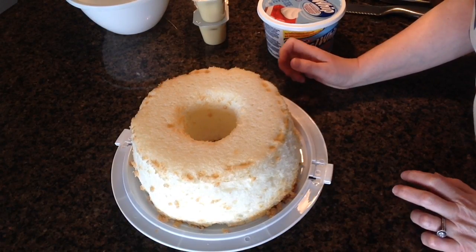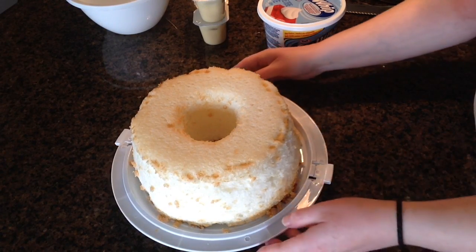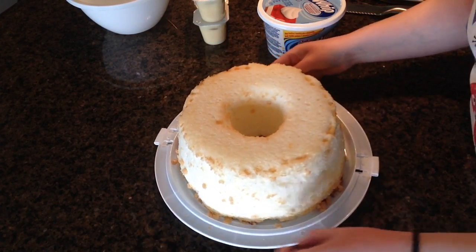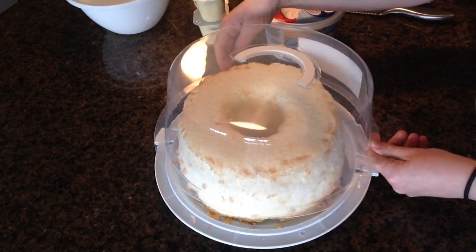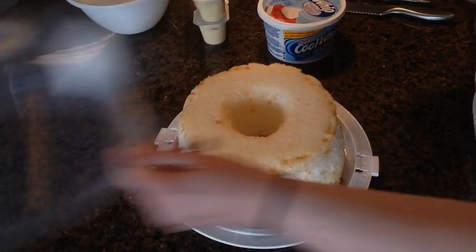So I'm just gonna quickly go over the items that you're gonna need for this dessert. Obviously you're going to need a prepared angel food cake. I actually baked this last night and it came out nice and light and fluffy, and you'll notice that I've got it in my handy dandy Dollar Tree cake carrier. This is gonna come in handy today and I've used this many times already. What a great buy from Dollar Tree.